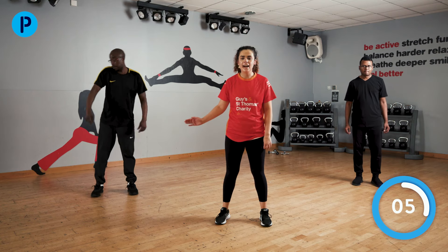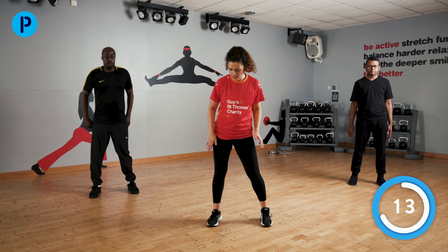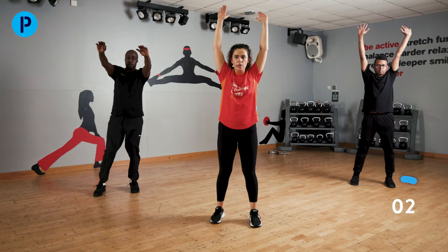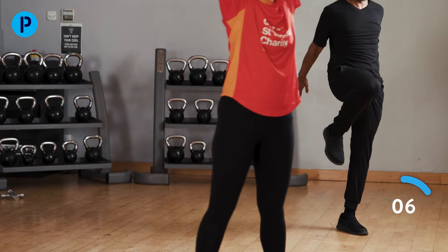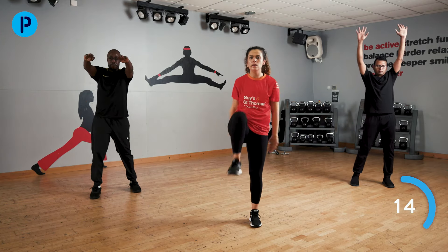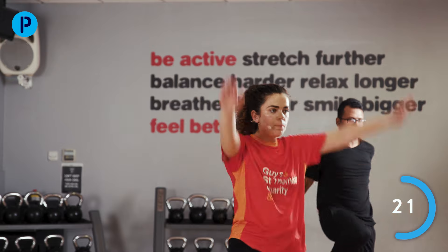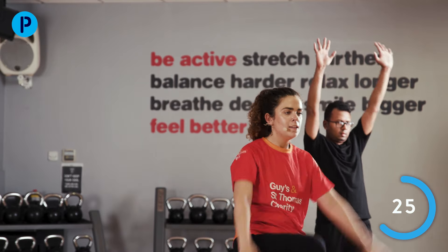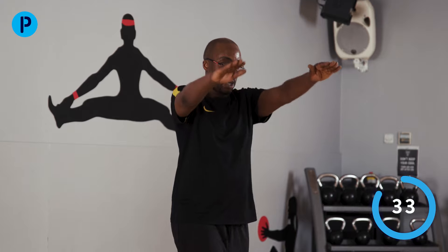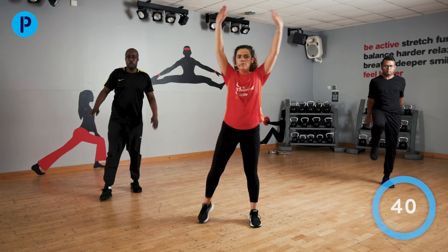We are coming to our final exercise: knee drive, this leg this time. Arms up nice and high, driving that knee up, arms down. Let's go — leg comes down, really drive that knee up. Nearly halfway through — see if we can pick up a little bit of speed. Last few, nearly there. And stop.